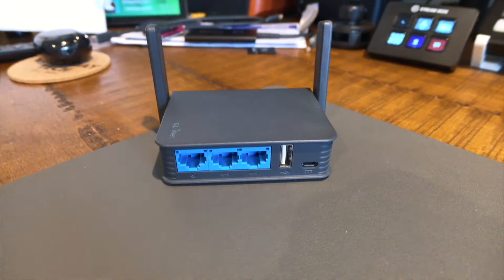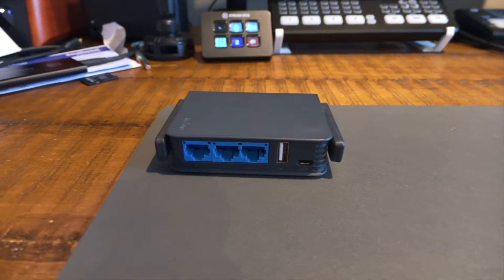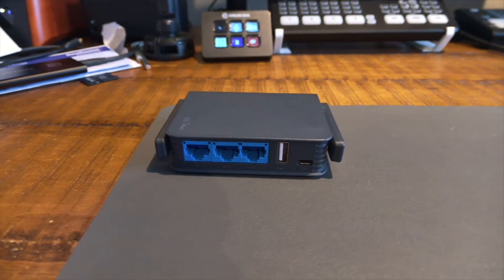Today we're taking a look at the GL.iNet travel router, a compact and versatile network solution for those on the go. Whether you're a digital nomad, a frequent traveler, or someone who's just trying to enhance their home network, this little device might be just what you need. In this video we're going to take a look at what it has to offer — let's get into it.